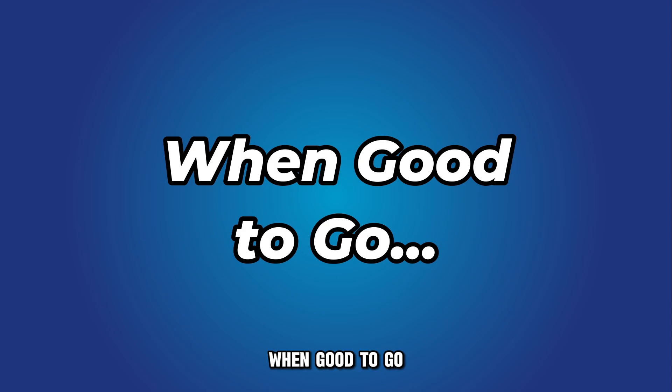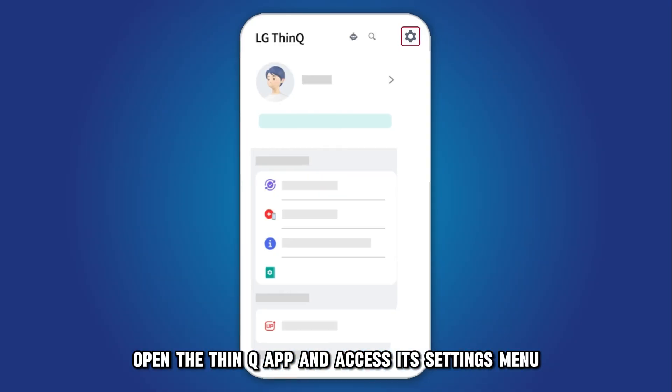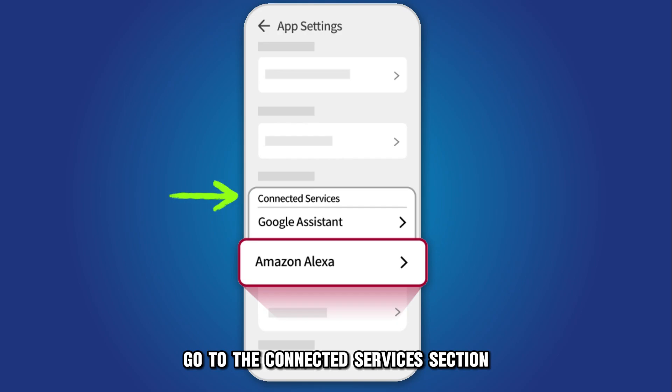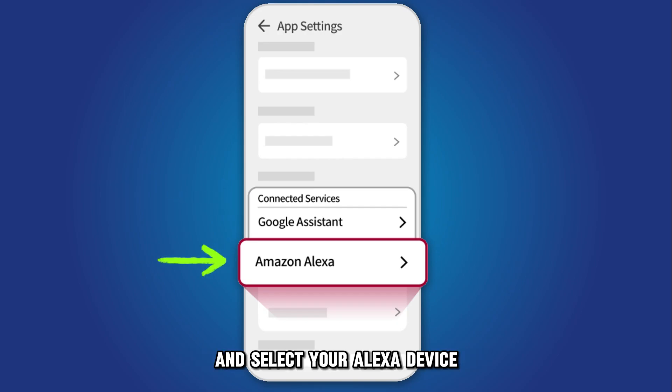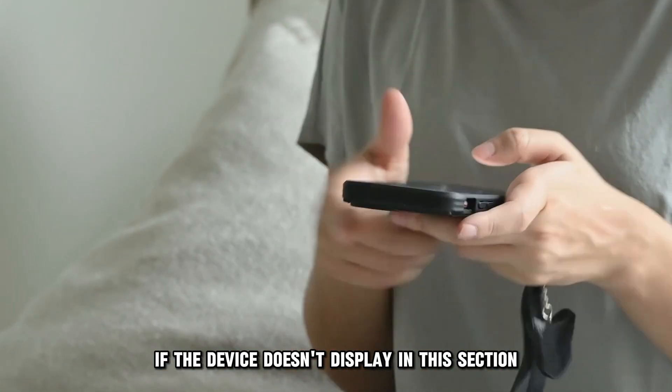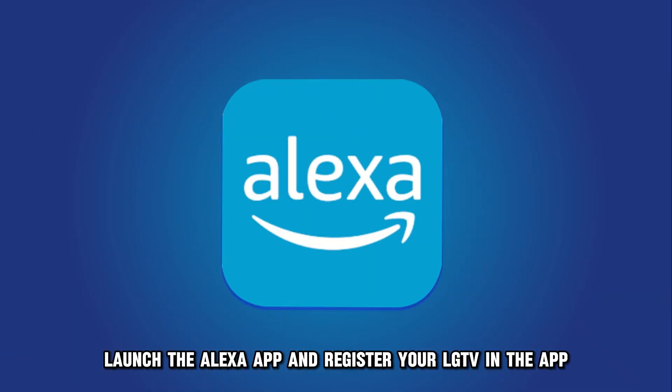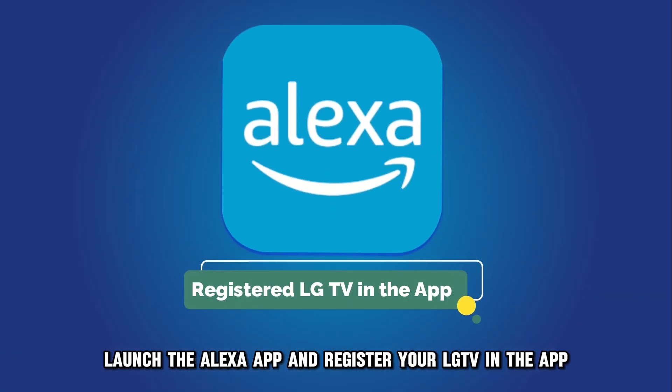When good to go, open the ThinQ app and access its settings menu. Go to the Connected Services section and select your Alexa device. If the device doesn't display in this section, launch the Alexa app and register your LG TV in the app.